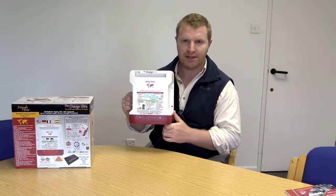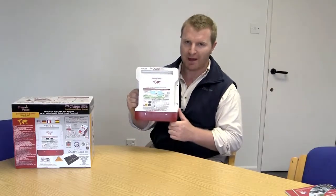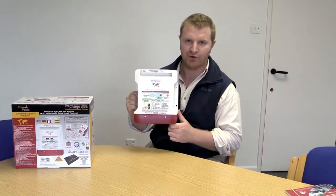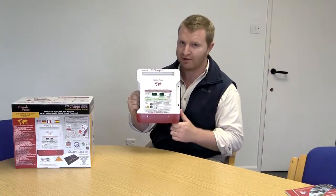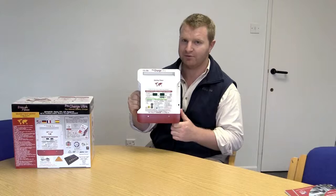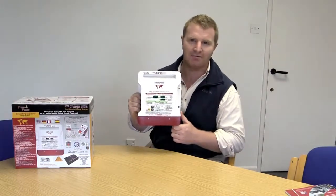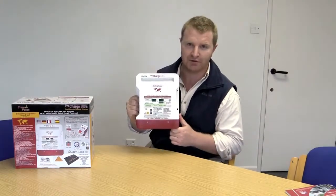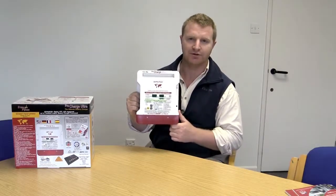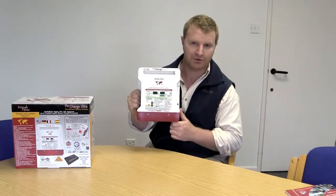To make this charger very compatible with generators, you can reduce the amount of power it consumes from the AC input. You can knock it down to 75 percent, 50 percent, or 25 percent of the nominal power rating. So if you have only a small generator, or want to use a small proportion of it, you can modify the charger's power consumption accordingly.